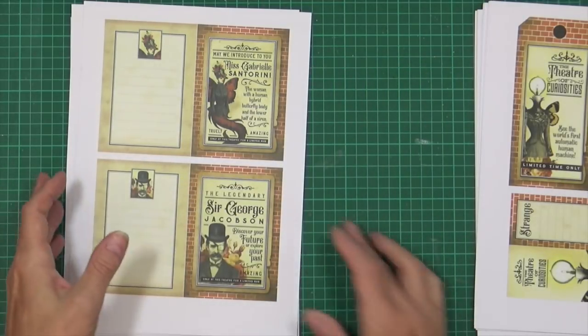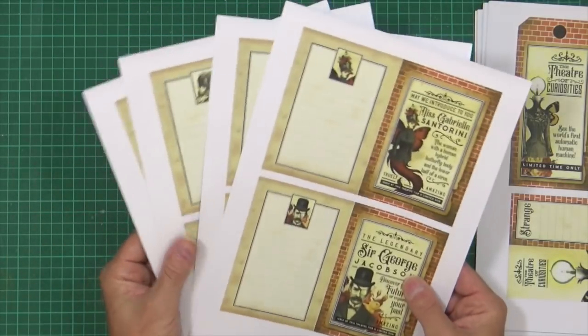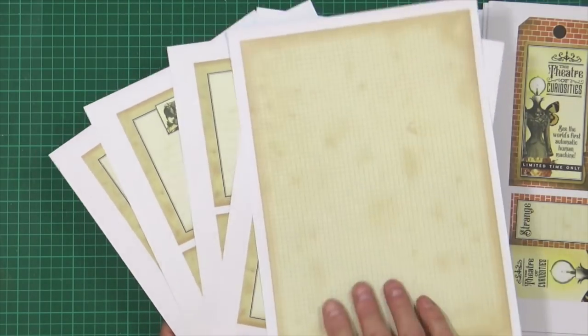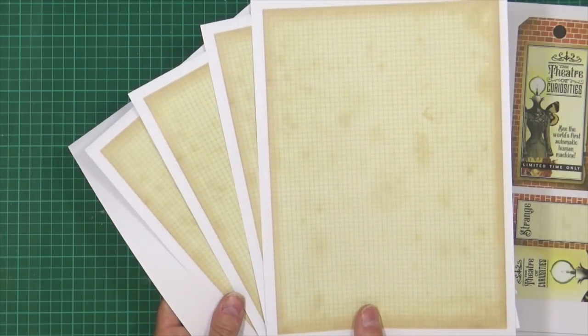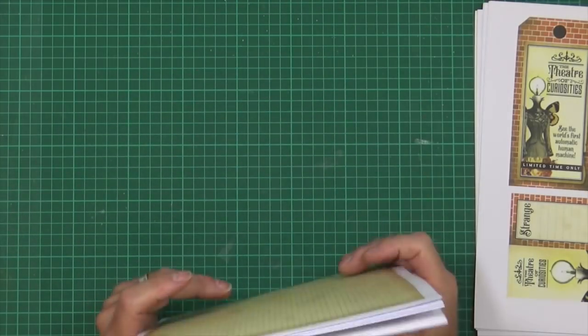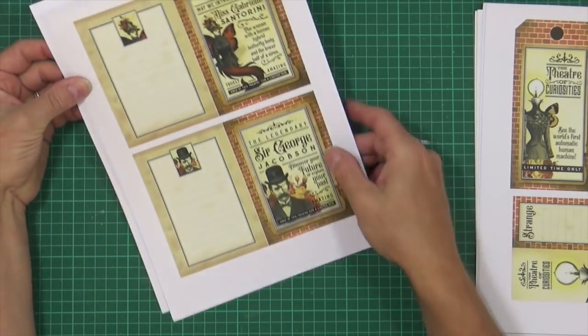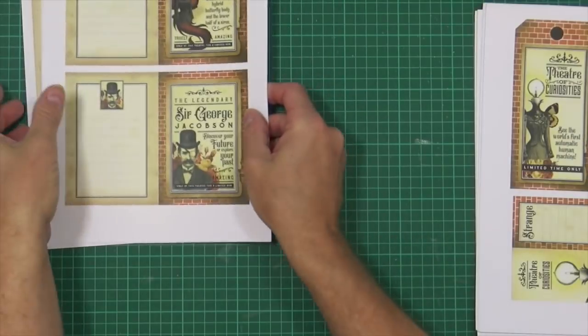So pages one to four are your journaling squares, and page five is the back — easy to do and it looks the business. There are eight of those cards.